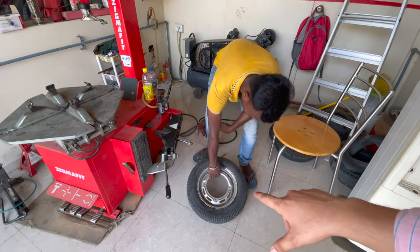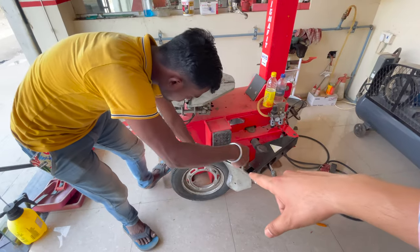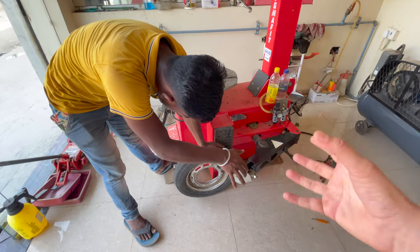First, we are starting to remove the tire. Because if you don't remove the tire before — if you press the tire directly here — then what will happen? The tire will burst.